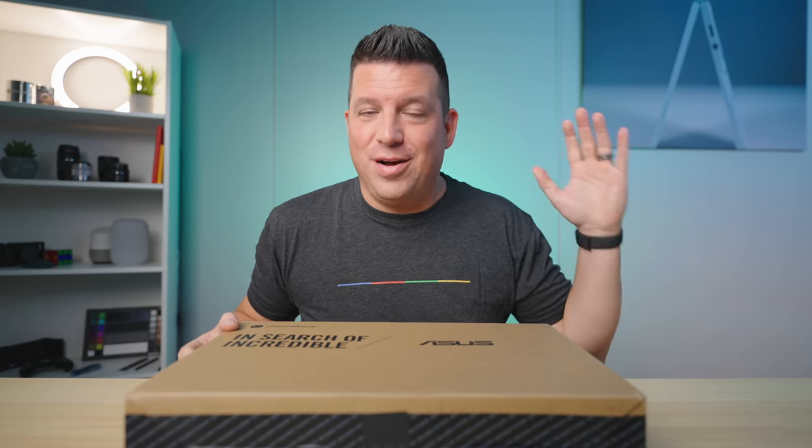In this box is a Chromebook we've been wildly anticipating since January 2021. It was unveiled at CES, and when we started seeing what it would look like, how fast it could be, and all the premium build materials, we got really excited. Then it kind of disappeared and showed back up repeatedly, and it's finally here — finally up for pre-order. We have one here in the office. This is the Asus Chromebook CX-9. Let's jump in the box.